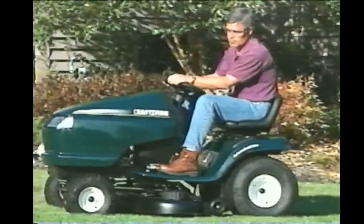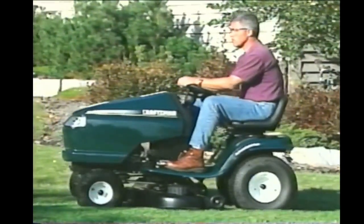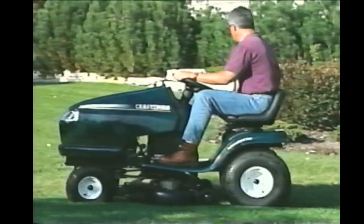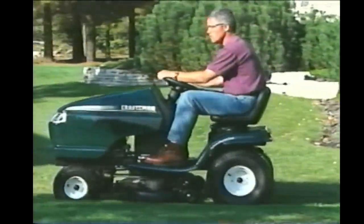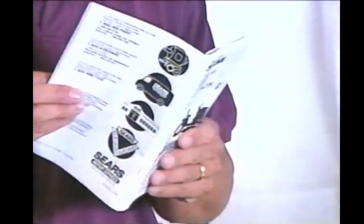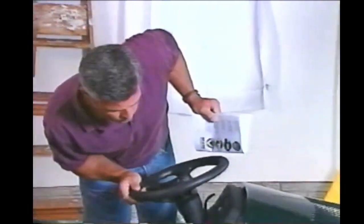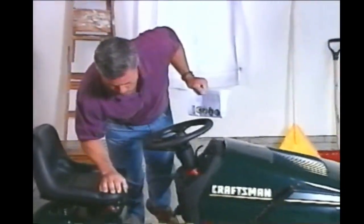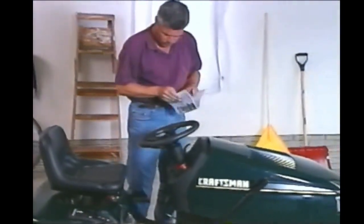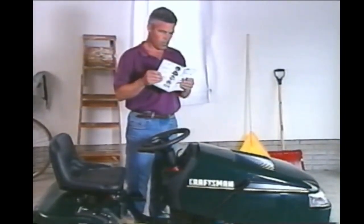One of the most important rules of safe operation is that adults should be the only operators of a machine this powerful. Every adult that operates this product should do so wearing the proper attire, from safety glasses to good sturdy footwear. Also, every adult that plans on using this product should read the manual. This video is designed to familiarize you with the product; it's not designed to replace the manual. Should you ever sell your tractor, be sure you give the owner's manual and video to the new owner.